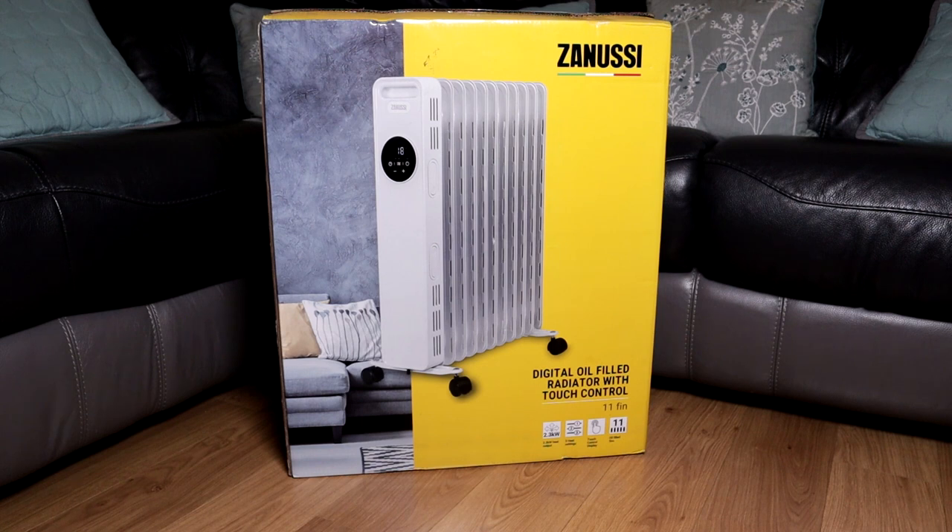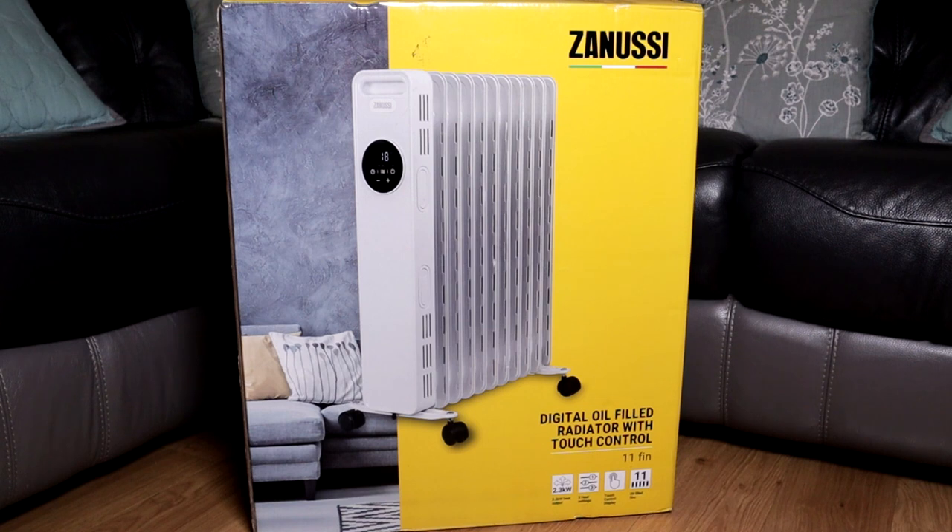As we all know, everything is getting expensive. Rather than turning the heating on — which will heat the rooms that you do not need heating, and will cost you more — I know this isn't cheap, but it's cheaper than turning the heating on for the whole house if you just need heating in one room. So I thought I'll get something like this, which should be slightly cheaper. If you do have any other solutions, please let us know in the comment section below — me and the rest of the community will really appreciate that.